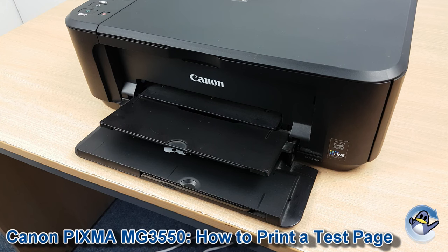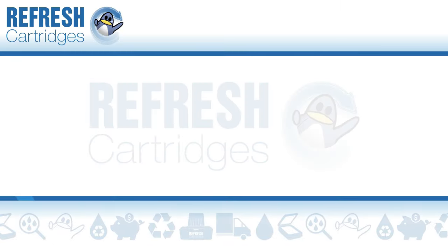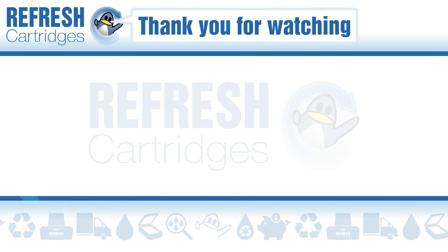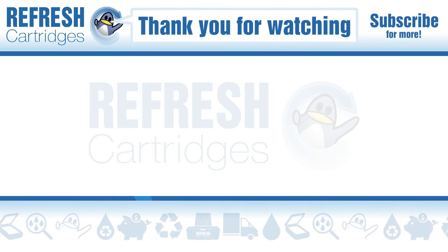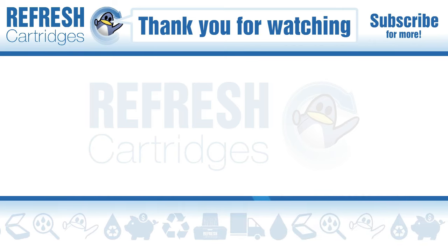If you want to know how to do cleaning cycles for your printer, we have a separate video for that on our channel, so you can check that one out. If there's anything else you'd like to know, please let us know in the comments. We always appreciate a like if you found this video useful — thank you for watching and we'll see you next time, take care.